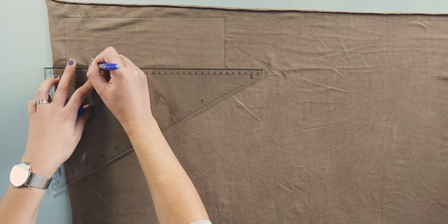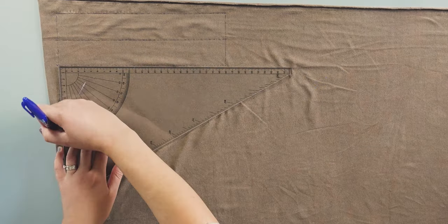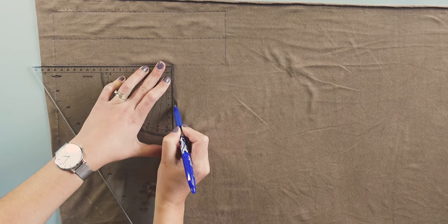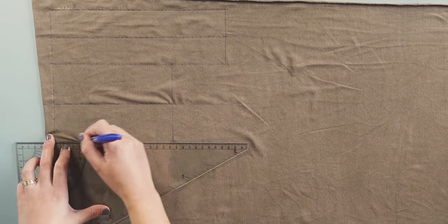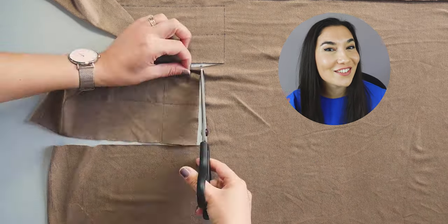Now I'm preparing the pattern pieces K, L, M and N on this fabric for the cutting process. Then cut, cut, cut!